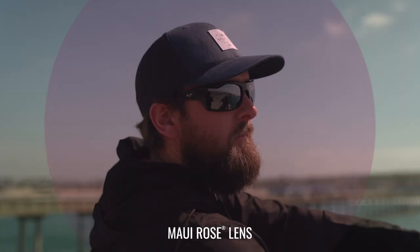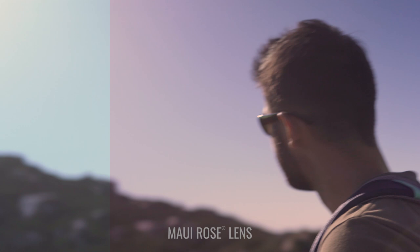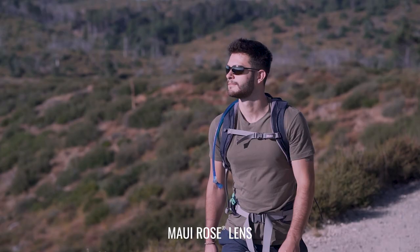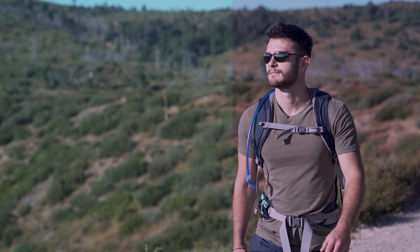The Maui Jim Rose Lens is the most high contrast, boost lens you can get from the regular everyday Maui Jim lineup. Maui Jim makes a bunch of lenses and we do have a video explaining every lens color if you want to check that out. The Rose Lens gives you a really good balance of high contrast and boosting while still being a real sunglass — still dark, still protective — but not so dark that you can't see in and out of shadows or on an overcast day. Here in San Diego, we have a lot of early morning overcast marine layer days, and I love the Rose Lens because it's really versatile.